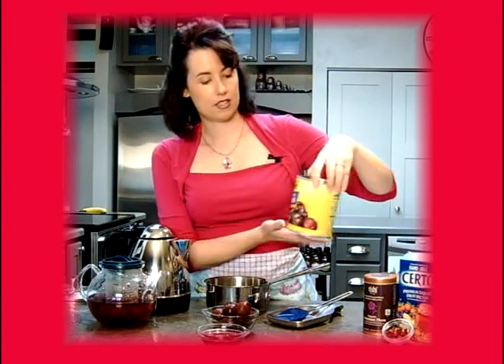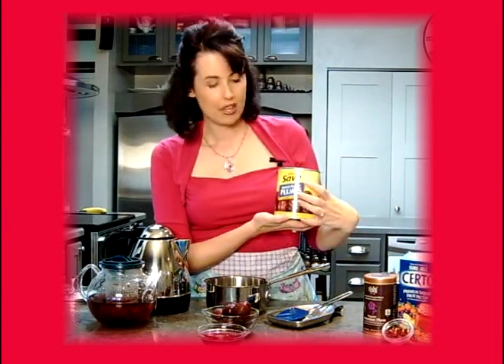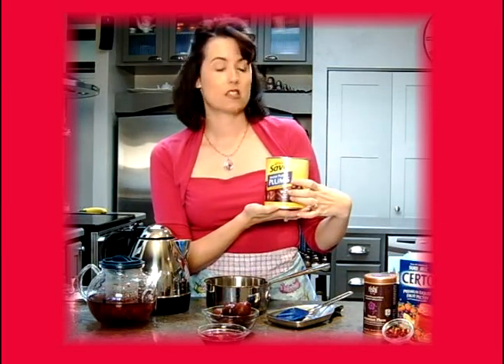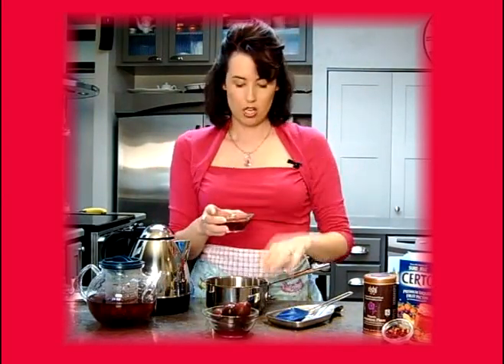As that steeps, we're going to be getting our other ingredients put together. You're going to need some plum juice. Plum juice is kind of hard to come by, so another option is to buy a can of whole plums, such as this one we found in the supermarket. Open it up and drain off some of the syrup and juice — you're going to need about a quarter cup of that — and pour it into your cooking pot.